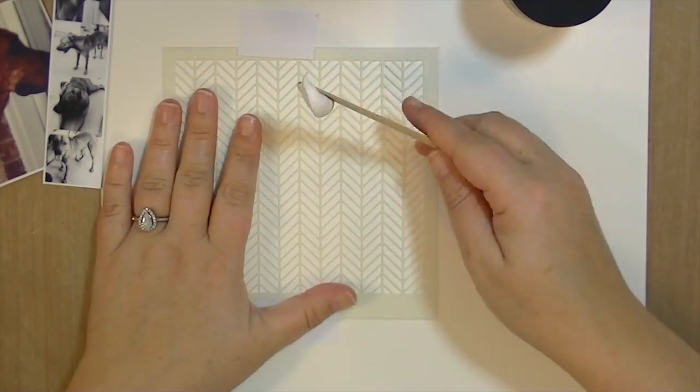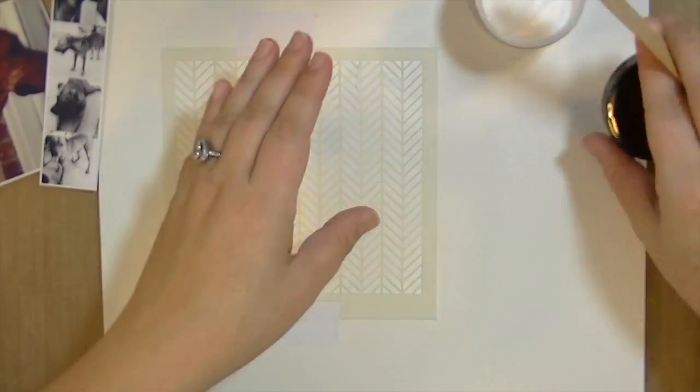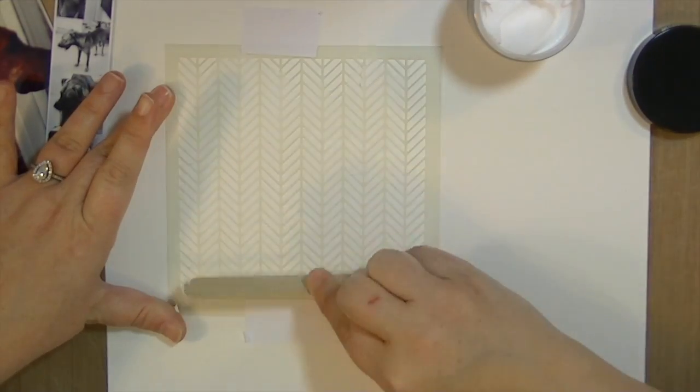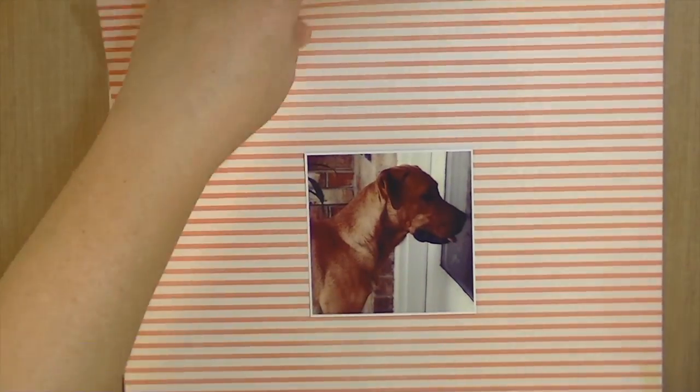I'm going to take this Ranger texture paint and I'm going to apply a very thin layer of it. I'm not trying to make it perfect or anything. And I will also, once this dries, move it over to the right and put some more so that it covers the full middle of the layout.